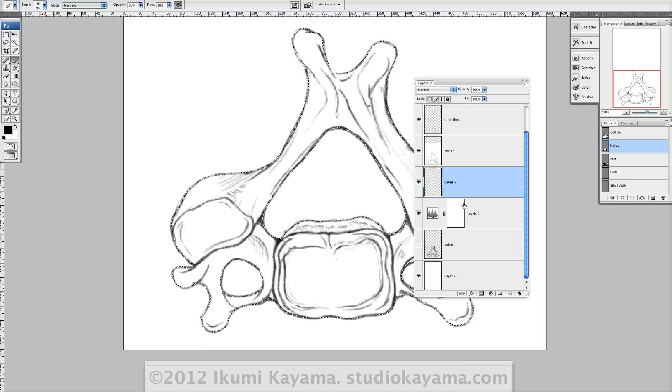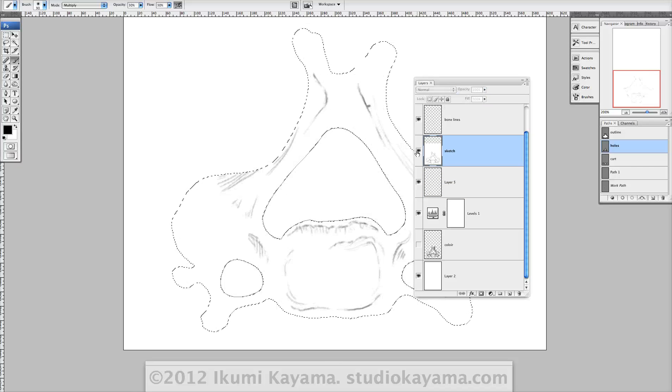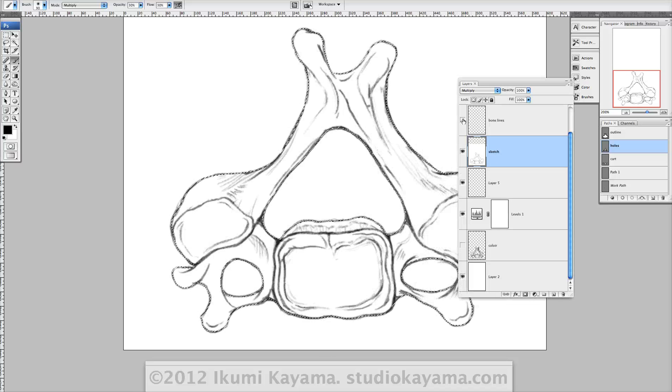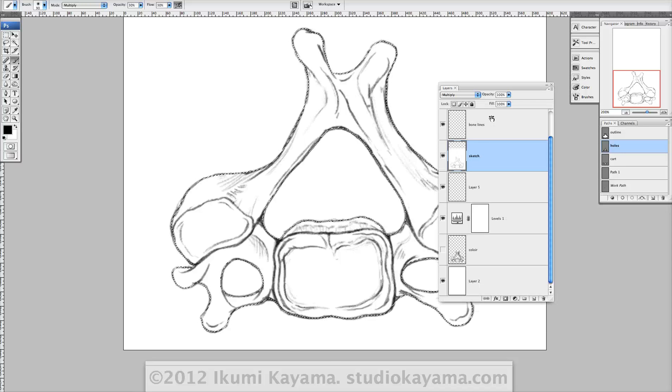So let me show you how my layers are organized. First I have my sketch layer, and I've added some bone lines — additional lines just to give that additional pencil texture. That kind of actually speeds up the process of rendering if you have those little guidelines, and you can add that along the way to match your style.